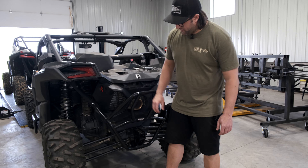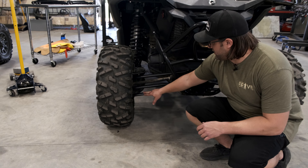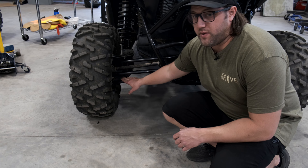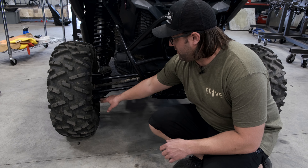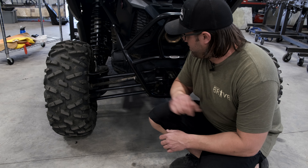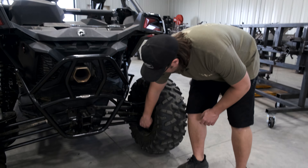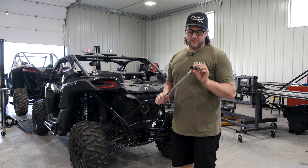Hi guys, welcome back. Today we're going to demonstrate installing our brand new K&M radius rods. These are higher clearance radius rods, billet aluminum. They give you a little more ground clearance off the bottom on the lower rod and compensate for the higher clearance. The middle rod is also bent slightly, but the top rod is straight.